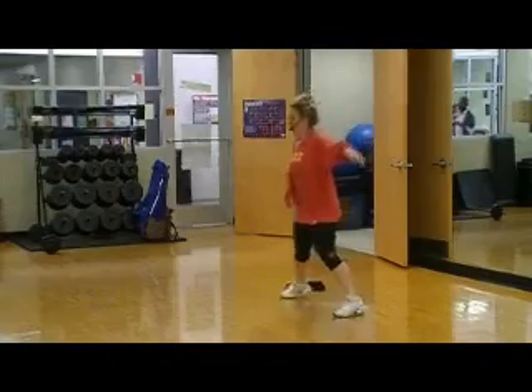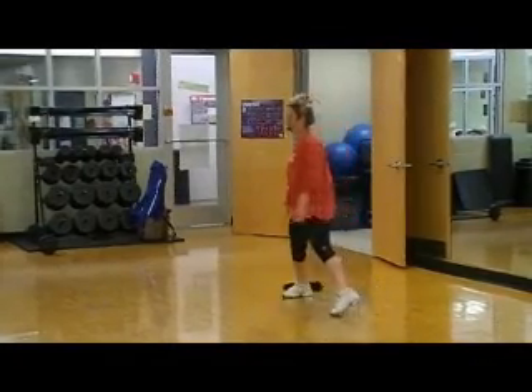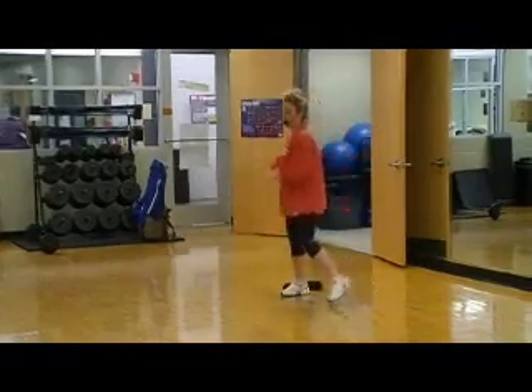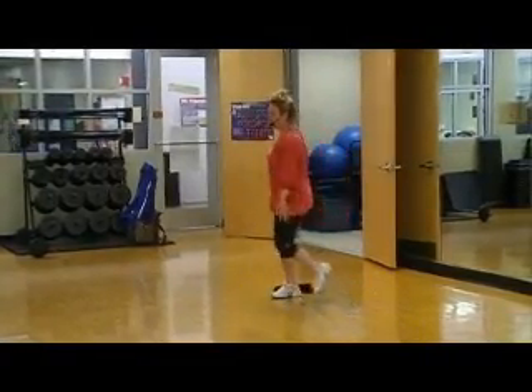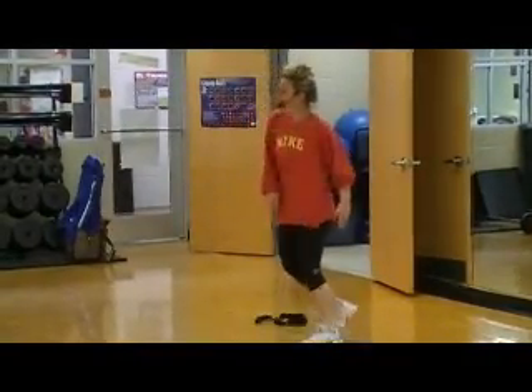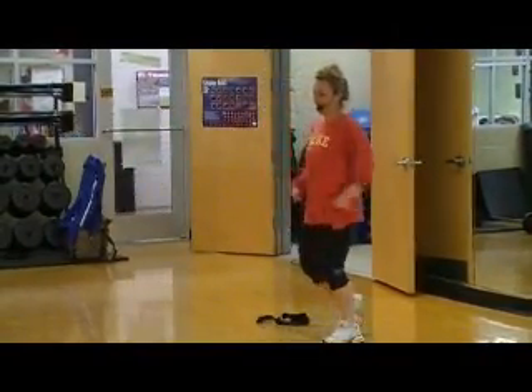Step up, check it in, get your arms going. Now roll your shoulders with it, around and around. And four, and three, and two — tap the heels, tap.